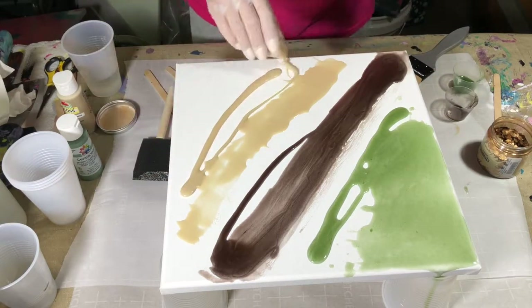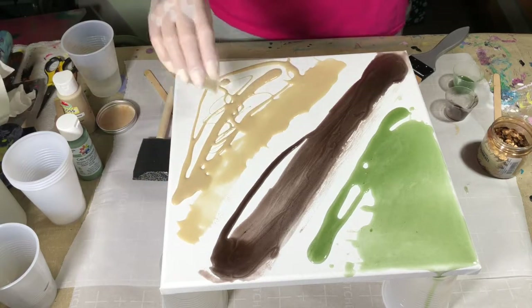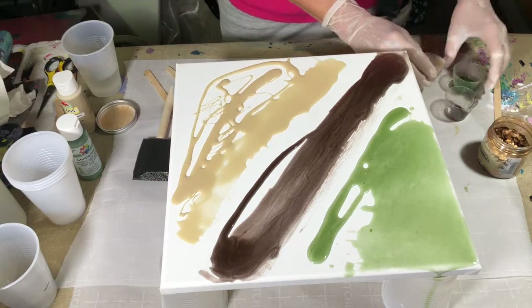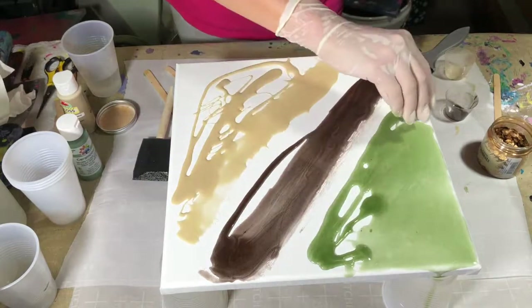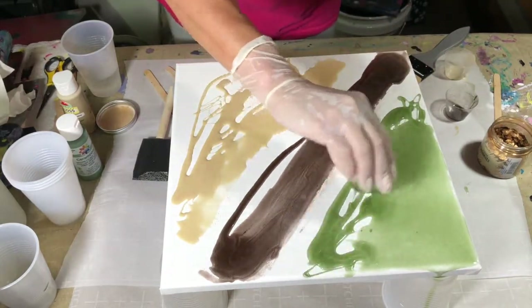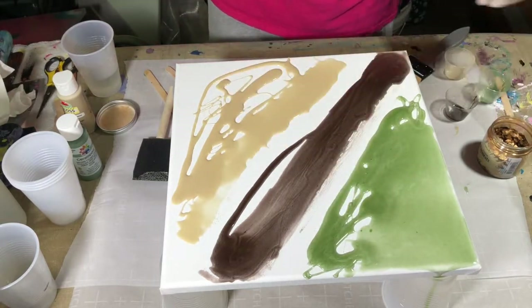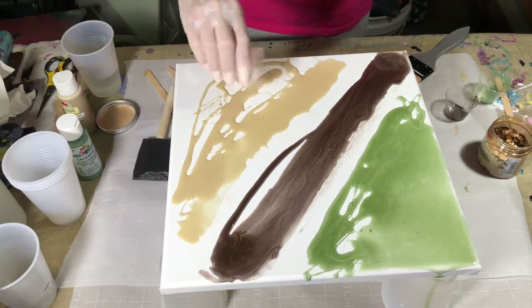I'm not noticing any odor with this. Now, a lot of you are more sensitive to different smells, so just be aware — if you need to wear a protective covering, do so. But you definitely, definitely want your gloves. You do not want resin on your skin — don't use your fingers to spread resin.